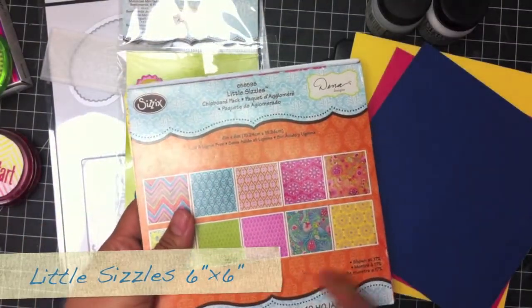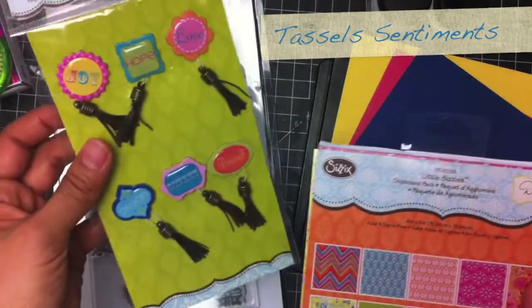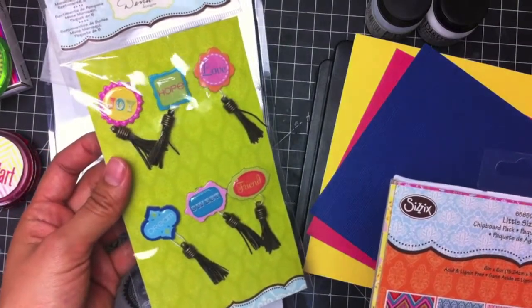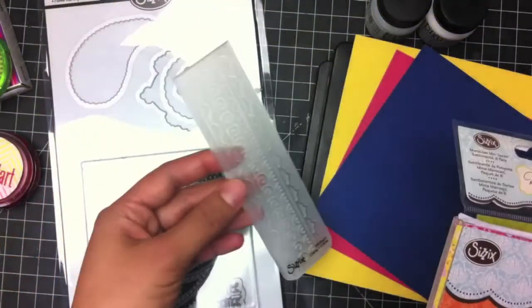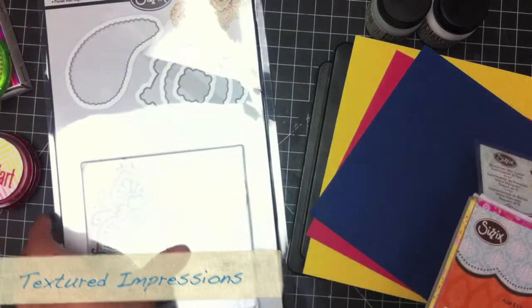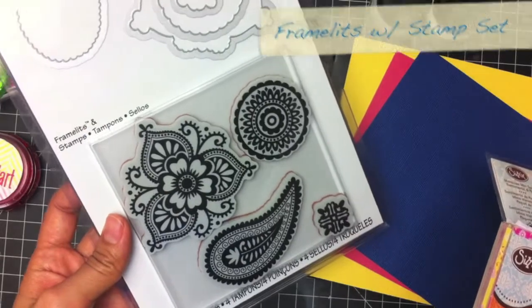I have the Little Sizzles that are sized perfectly for the Bigz dies. These fun little tassel embellishments — I didn't know if you knew that Sizzix actually made embellishments, but I got these just for fun and I really like the tassels. And then there's the Moroccan embossing folder, which is just a border, and the Moroccan flowers with the framelits and matching stamps.